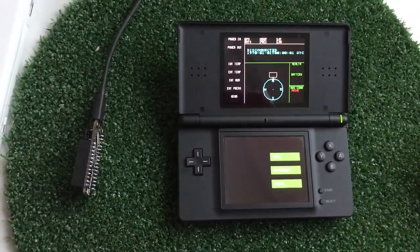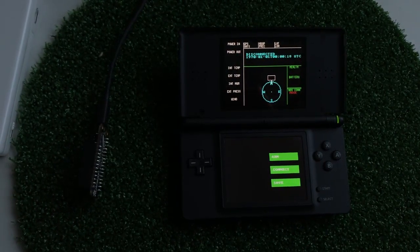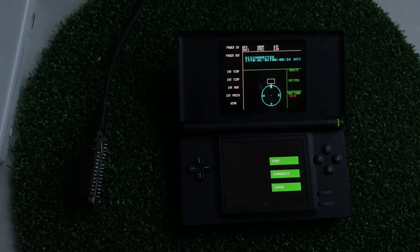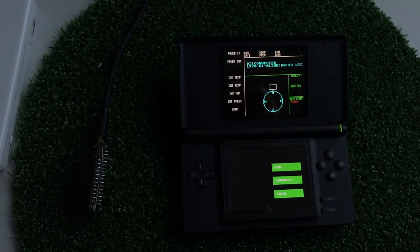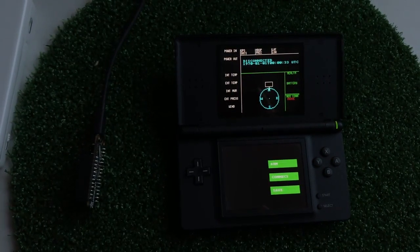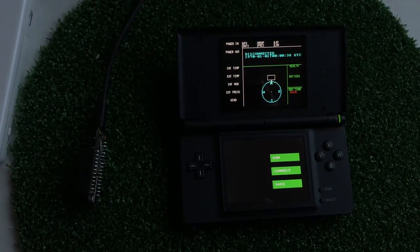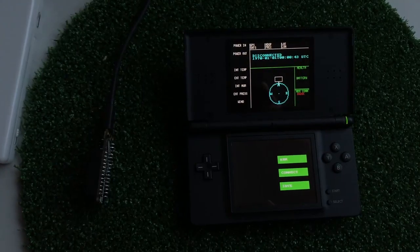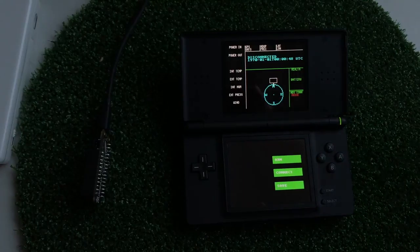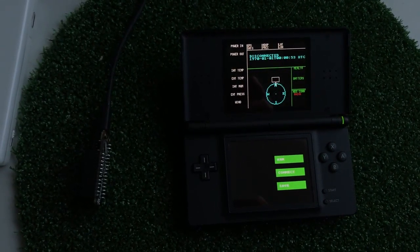And this is what you see first. You can see the buttons show Arm, Connect, and Save. We've also mapped the hardware buttons to those three functions. On the top screen, you can see the current state and the time. The state is 'disconnected', so it's not connected to the Wi-Fi, and the time is the zero second Unix epoch. This time will also be synchronized to the packets that come in via the Wi-Fi, so the rover time that is sent will be kept in sync on the Nintendo DS.